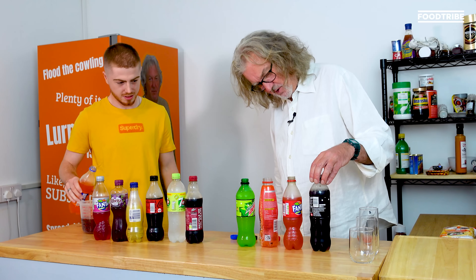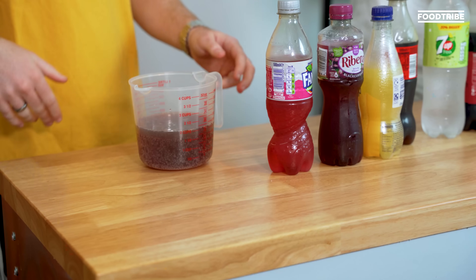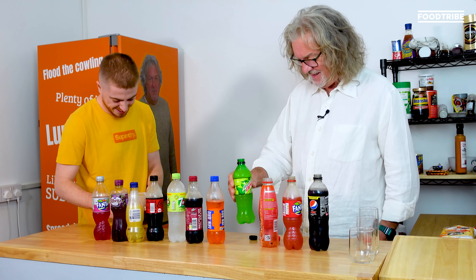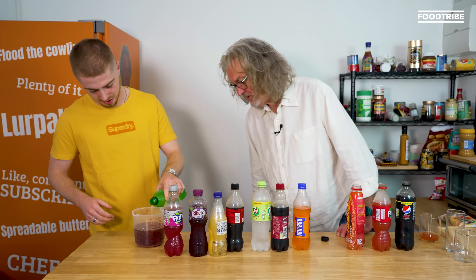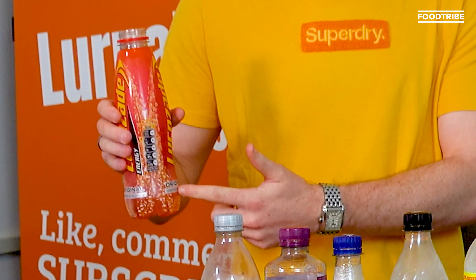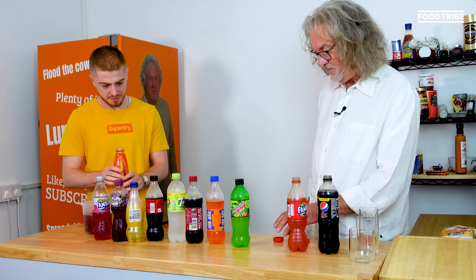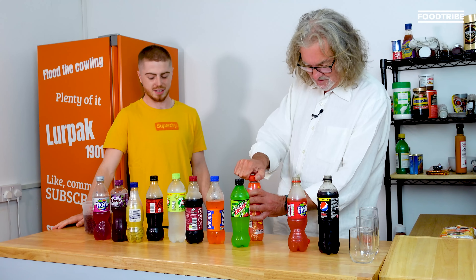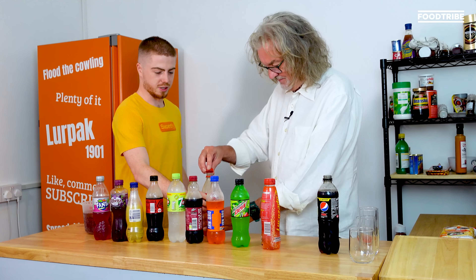We've got two types of Coke — well, we've got Coke and Pepsi. And Dr Pepper as well. What colour is it now? It's brown — it's gravy coloured. Mountain Dew. Lucozade. There was a rebellion about Lucozade not tasting like it used to, in the way that Wagon Wheels aren't as big as they once were, and Cheesy Crisps don't have as much cheese in them. We've just gone over three cups.